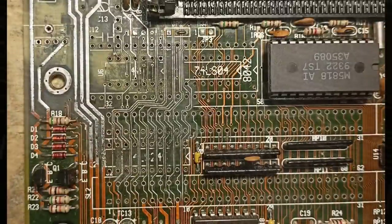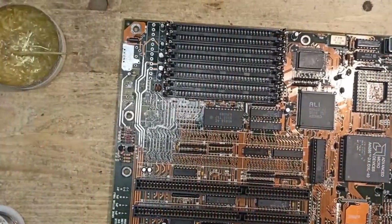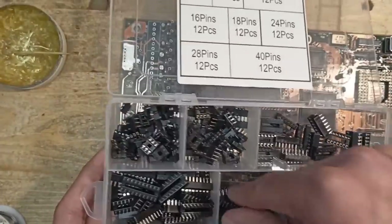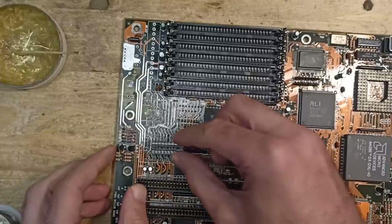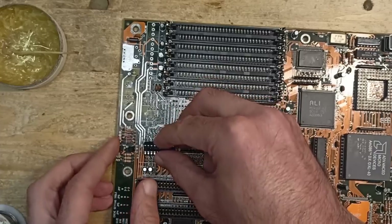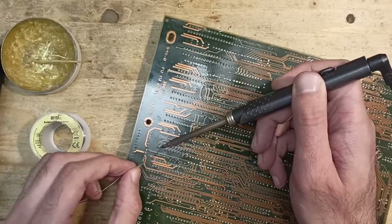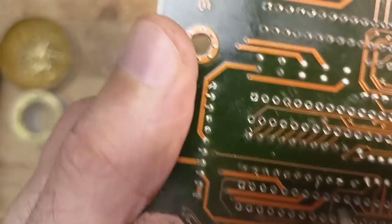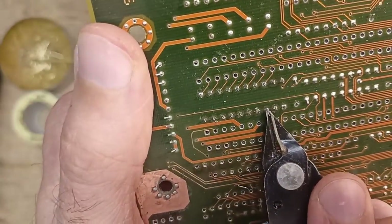I went through the same procedure for every broken trace I could find. Here are all the traces I had to fix in this area - quite a lot of work. Let's hope I got all of them. Now I can solder everything back in place and the transceiver IC between the ISA slots gets a DIP socket. Here you can see the ends of the wires which were used to repair the traces - they can now be snapped off.